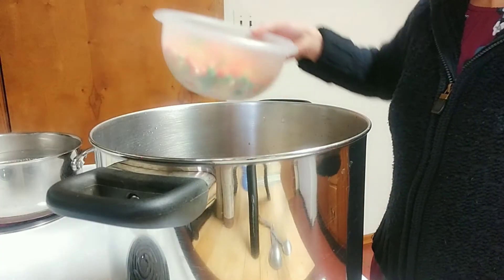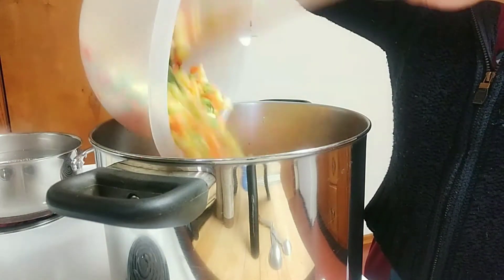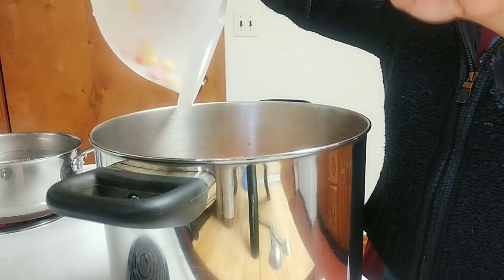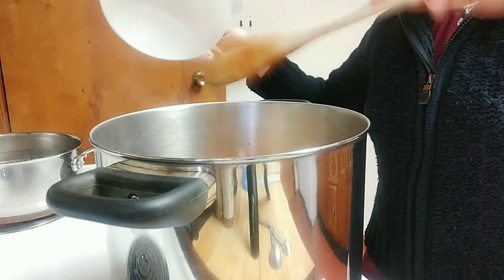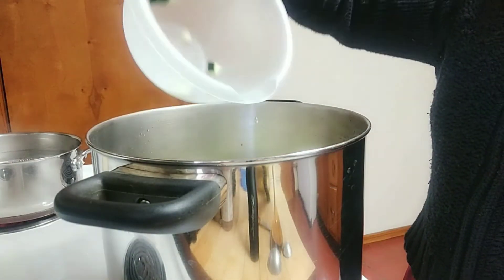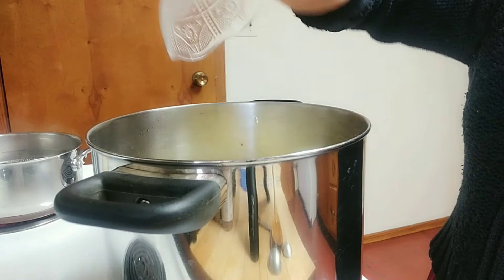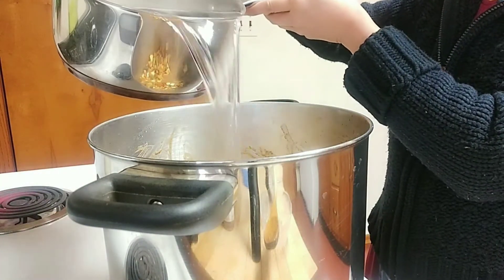And now we are adding the mixed vegetables — I had bought it already packaged from the frozen aisle. And now we're adding the zucchini and the yellow squash. And now I'm adding the boiled hot water.